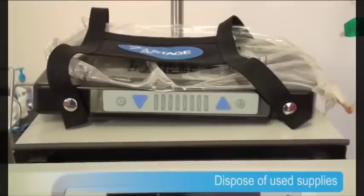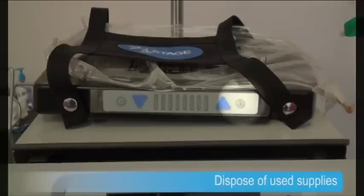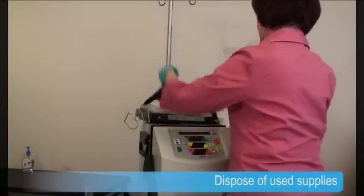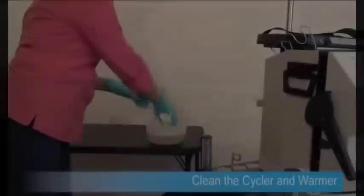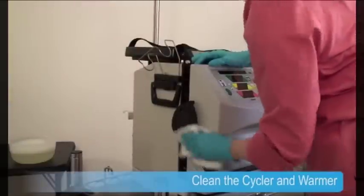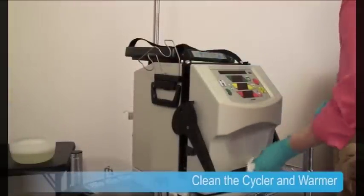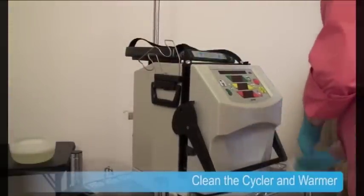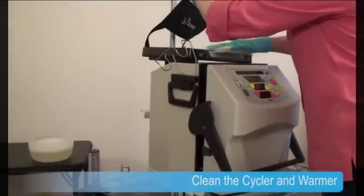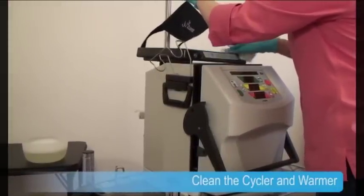Lois cannot remove the bag from the warmer until the hot surface light is off, to prevent possible burns. Finally, she cleans the outside of the cycler and warmer. She makes sure the cycler door is closed, then uses a paper towel and a mild detergent to clean the cycler and warmer. She makes sure that none of the liquid gets inside the cycler as she cleans.